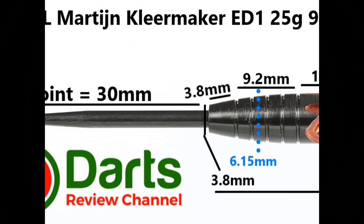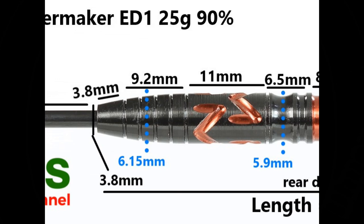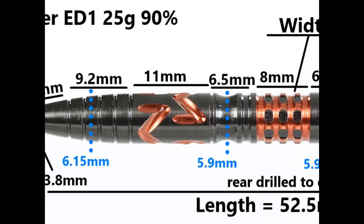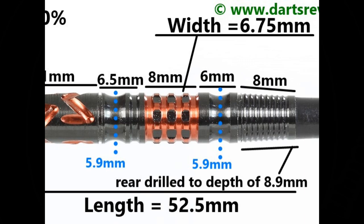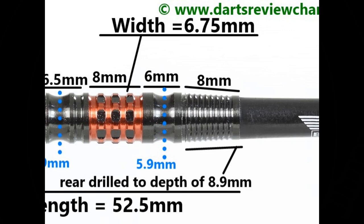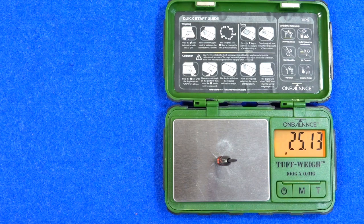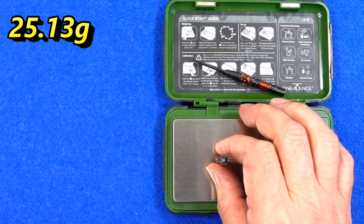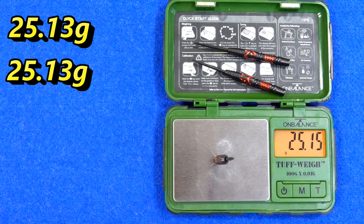Fitted with a black cord 30 millimeter point. There's a small smooth tapered section at the front that's 3.8 millimeters, then the taper continues with a flat and shallow ring grip at 9.2 millimeters, then a parallel section with the milled M's at 11 millimeters. A scallop, groove and ring at 6.5 millimeters, then a thin ring grip with lateral cuts and that orangey bronze coating at 8 millimeters. Another scallop section at 6 millimeters, and a tapered section on the end with a micro grip at 8 millimeters. Length 52.5 millimeters, width 6.75 millimeters. Weight: 25.13 grams, 25.13 grams, 25.15 grams. Full setup 27.1 grams.